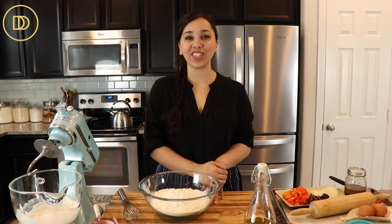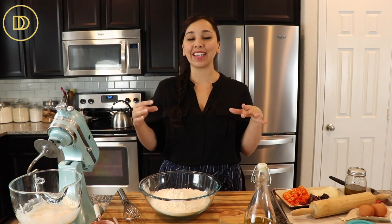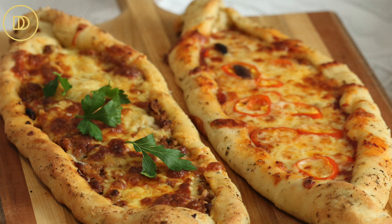Hi everyone, welcome to Dimitra's Dishes. Today I'm going to teach you how to make little Greek-style boat-shaped pizzas. They're delicious. They're also known as benirli. The Turkish people also have a version known as pide. It's awesome how we have things in common with our neighboring countries, especially when it comes to cuisine.